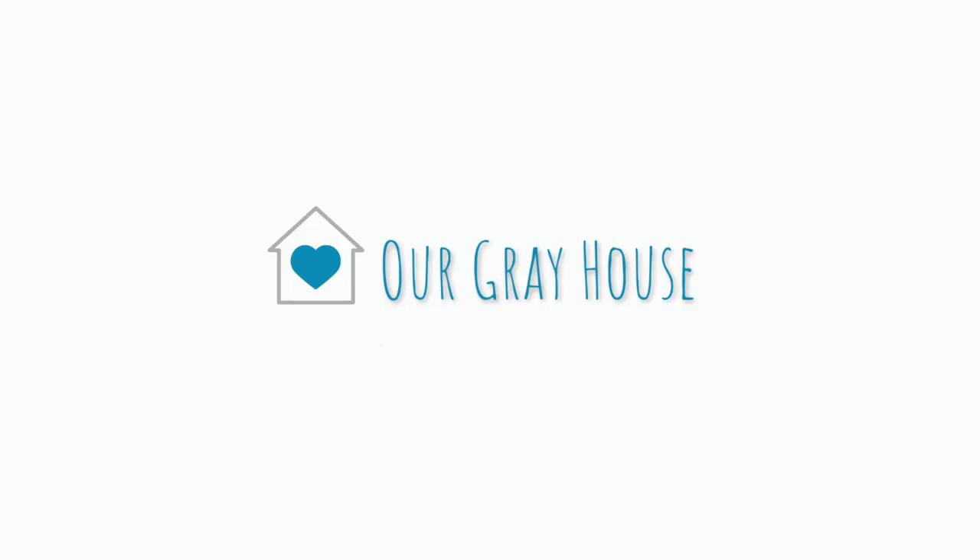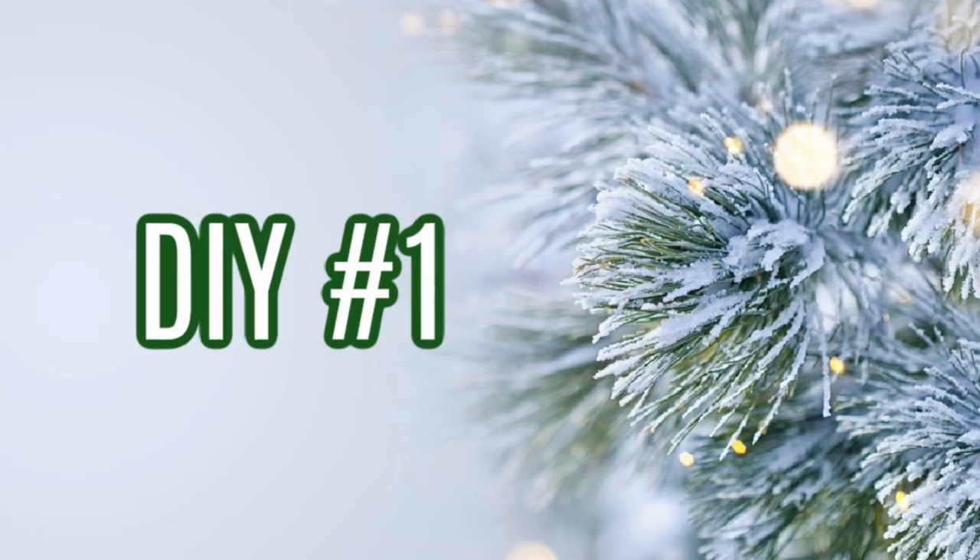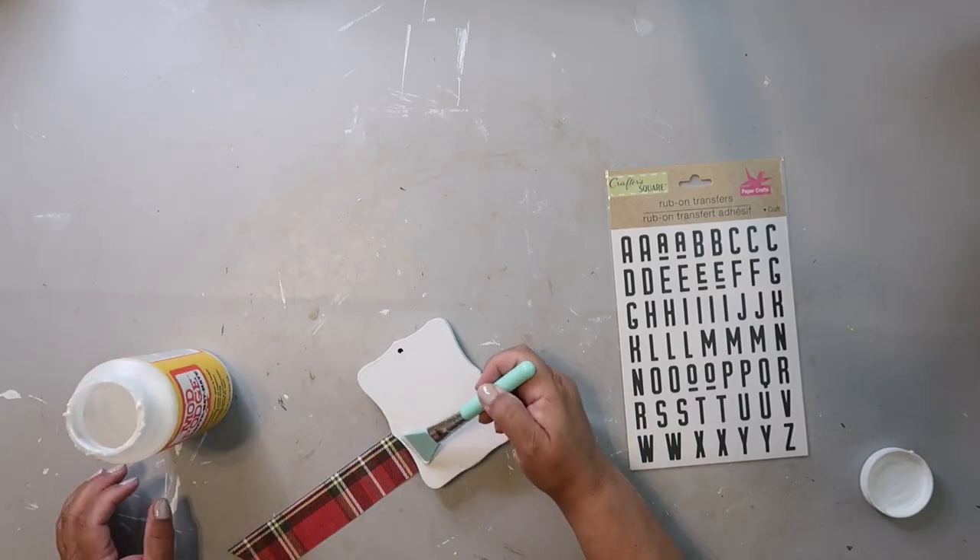Hey y'all, it's Lisa and welcome to Our Gray House. In today's video I'm sharing four DIYs and they are Christmas themed, so it's Christmas in July. DIY number one: I had this piece of wood I got from the Dollar Tree.